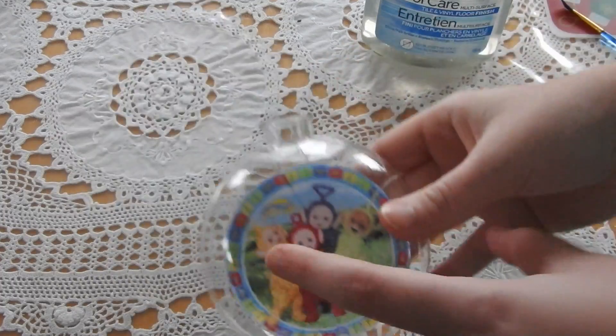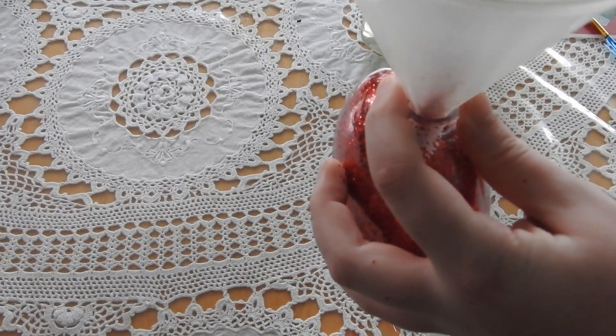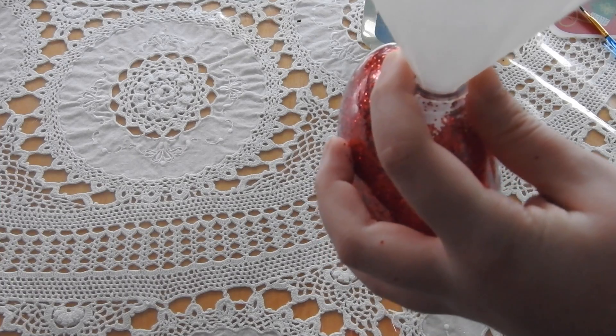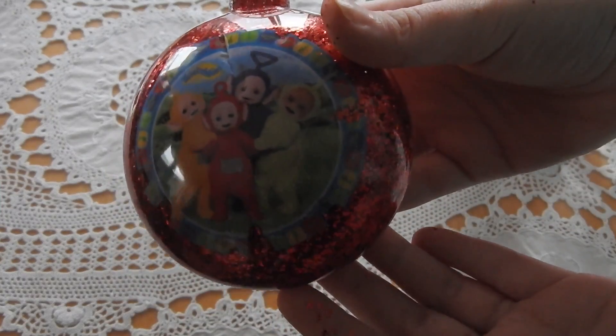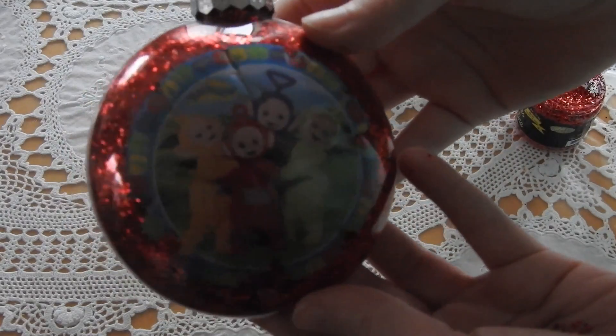So that's the ornament there now. Next you want to add your glitter. And that there is your finished ornament. All you're going to do then is put your top back on, and there you go.